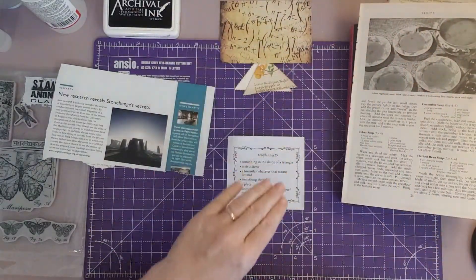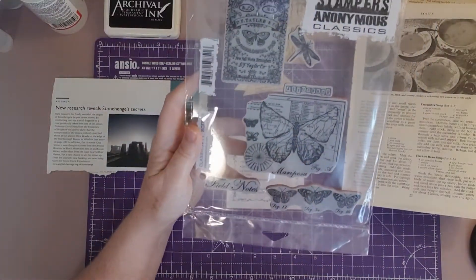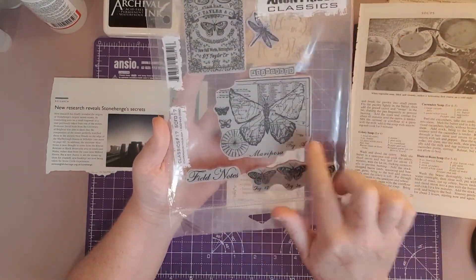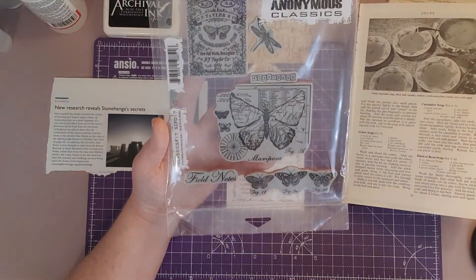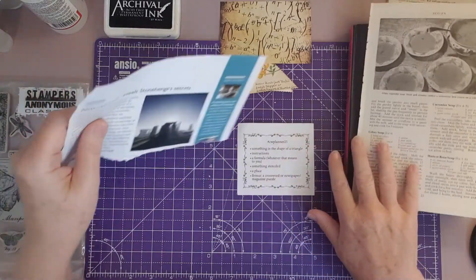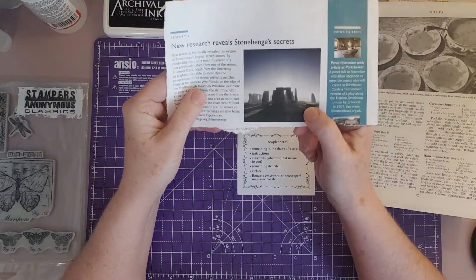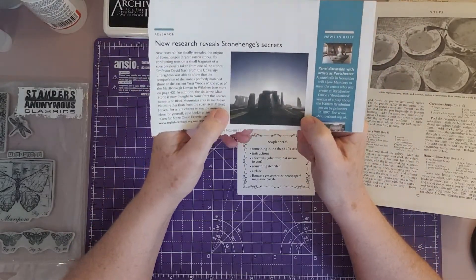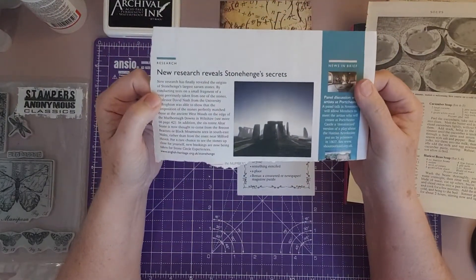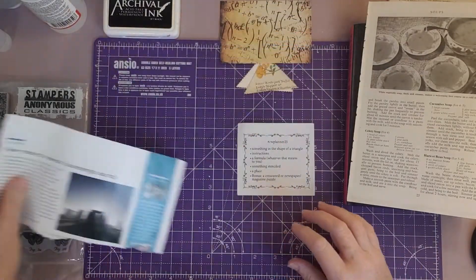I'm going to put that down and then something stenciled — I've got some Stampers Anonymous stencils here with lovely butterfly ones and little dragonflies, so I'm going to use one or more of those and stamp the back with that. And then the last thing is a place, and I've picked a place very close to my heart. Charlotte, my eldest daughter who lives in Hampshire, is very lucky — she only lives minutes away from it, and it's Stonehenge down in Wiltshire. That is the place I'm going to put on my collage.